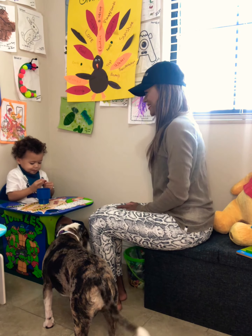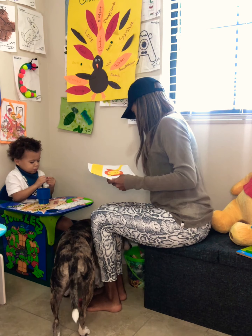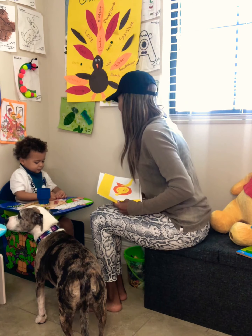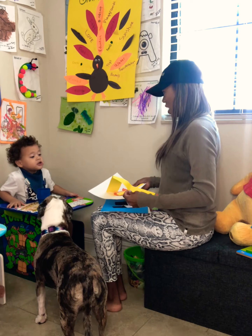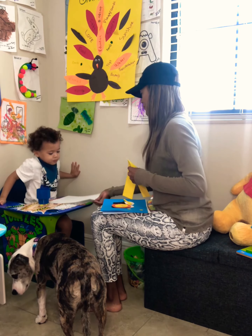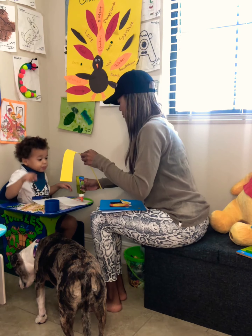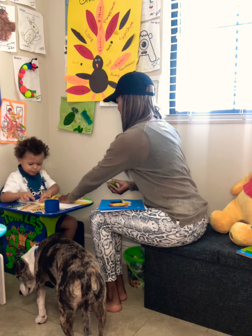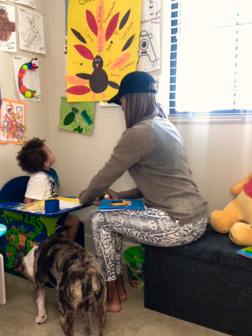Good morning, happy Monday! Today we are going to start working with L. Can you say L? L is for — good job! Here you go. So first we're going to glue down your L right along here. Can you put it right along there? That is the letter L. Okay, good job.